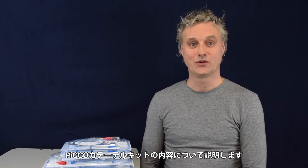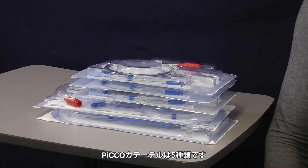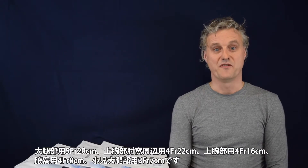In this next video we will talk about the disposables which are available in the United States. There are five different types of catheters. The five types of catheters are the femoral,